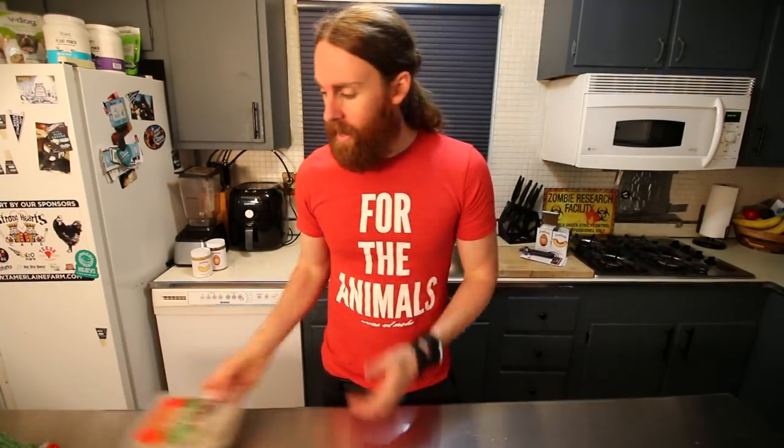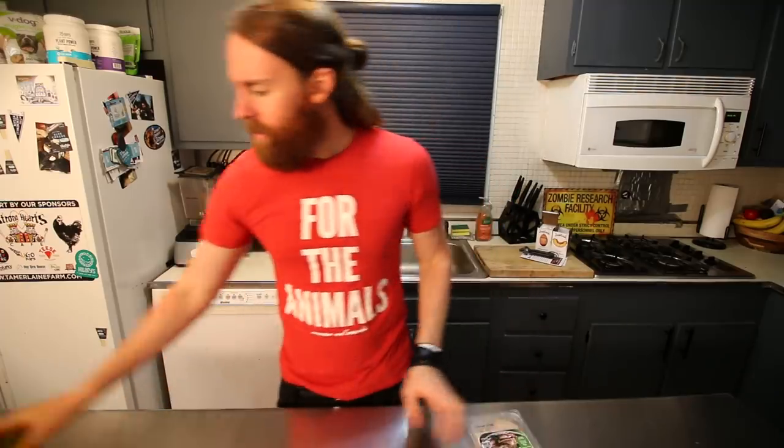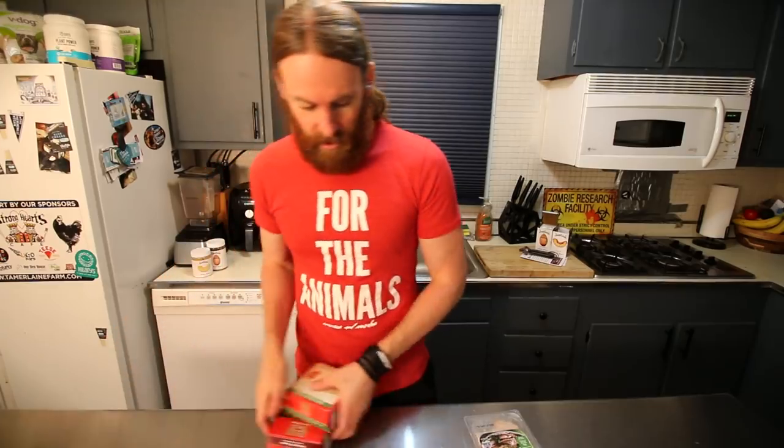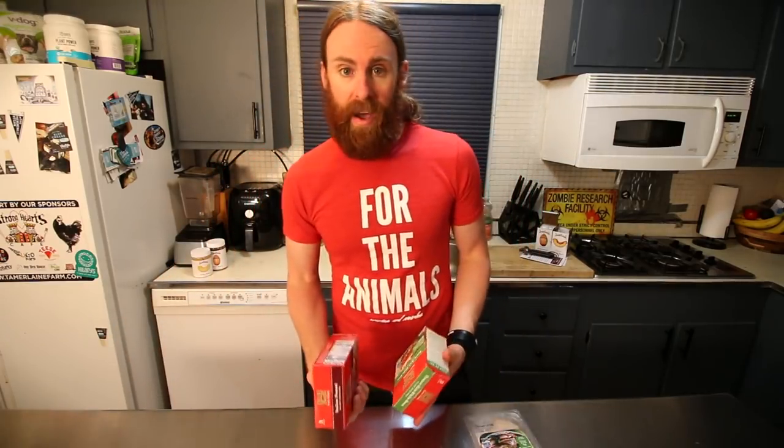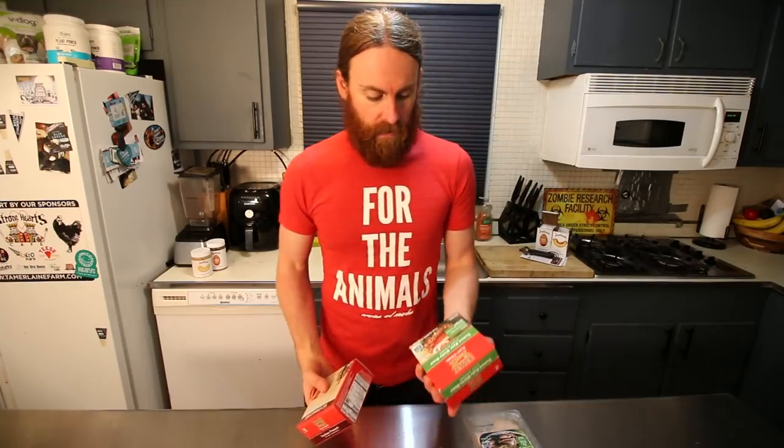I just finished filming another video and I'm really hungry. I wanted to wait until I could film a day of what I ate before I ate these. Some of these are new to me — these are the Engine 2 products. I've had a few of their different products, but we have some of the Engine 2 burgers.